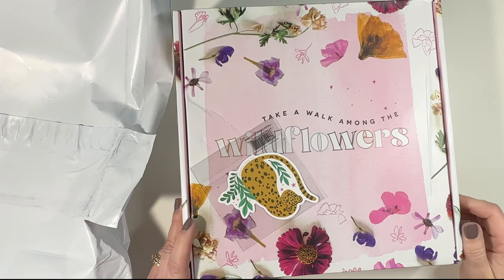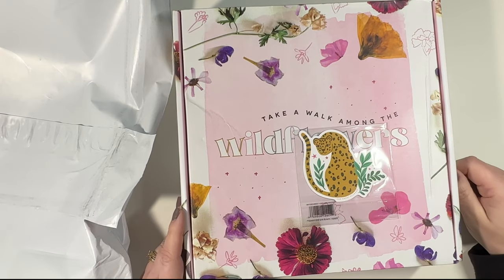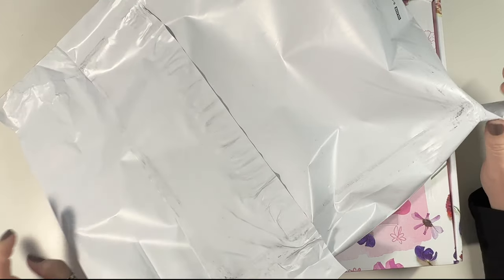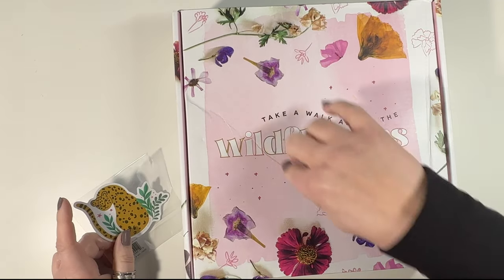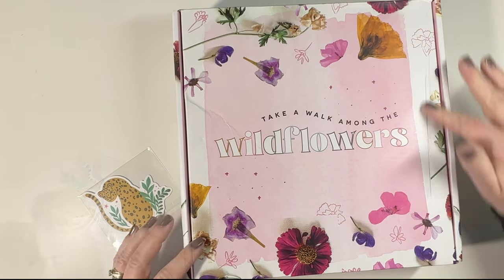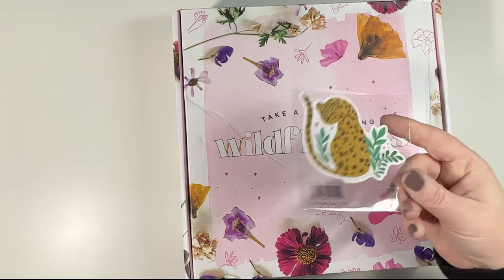Good morning, it's Christine from Periwinkle Planner Co and today I have the most recent Be Happy Box to show you. It was just delivered and it did come in a plastic liner, but my box is still smashed — so it helped, but it didn't help.